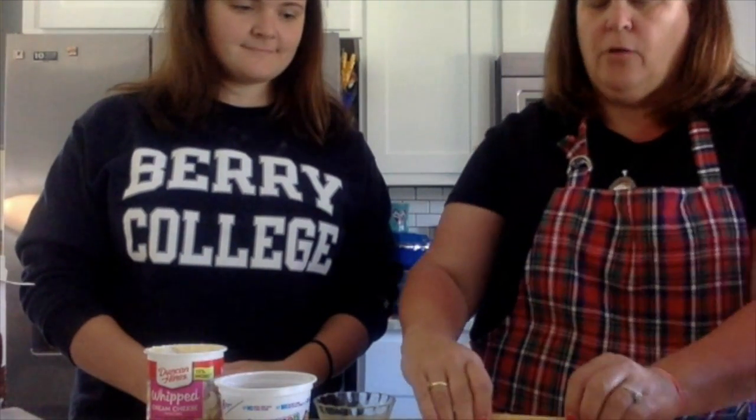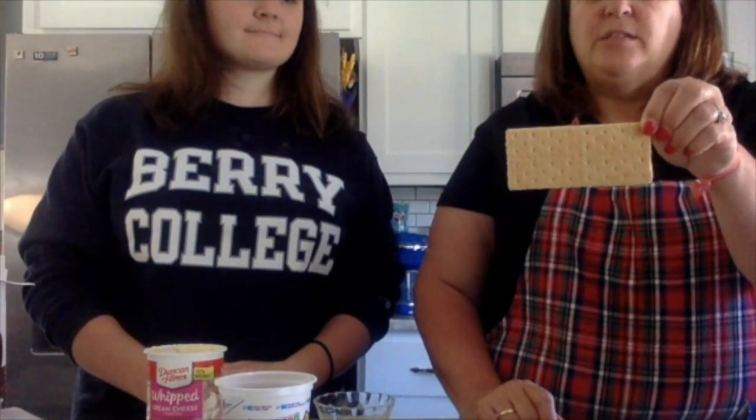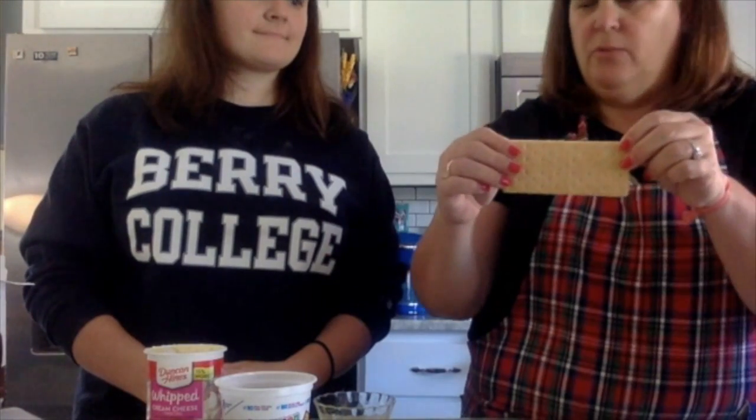So first you're going to get a graham cracker, and make sure that it's all the way long. Don't do a half one. You'll see why in just a moment.